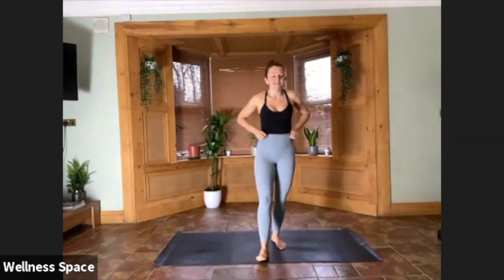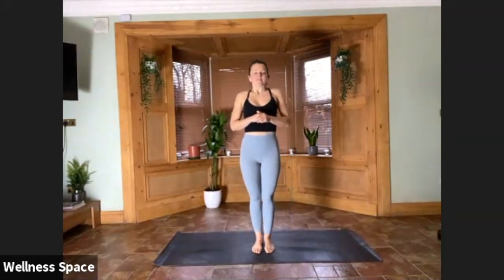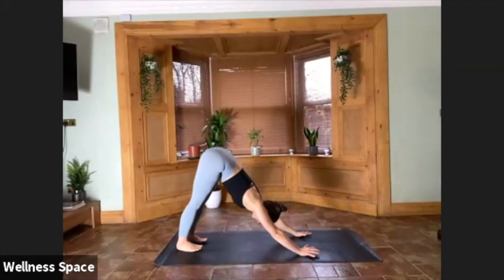If you want to go solid, find that dolphin — or maybe a headstand; use a wall if you need. For three, for two, for one. Downward facing dog. One breath in, and one breath out.